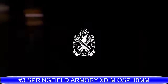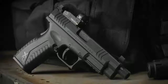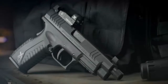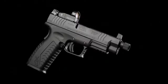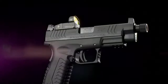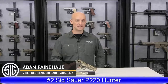Introducing the XDM OSP in 10mm from Springfield Armory — our most potent and versatile platform, now optics ready right out of the box. Featuring a factory milled optics cut and three adapter plates to accommodate today's most popular red dot sights, the XDM OSP in 10mm comes with a threaded 5.3 inch Melonite barrel and suppressor height sights. The XDM's legendary ergonomics help tame the 10mm cartridge, and three interchangeable back straps put the power of 10mm close at hand. With a 15+1 capacity, the fully loaded XDM OSP in 10mm is a beast of a gun.